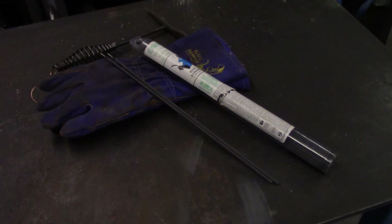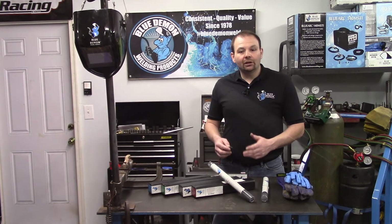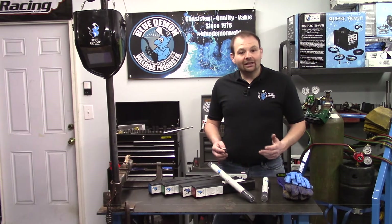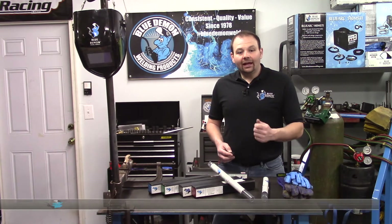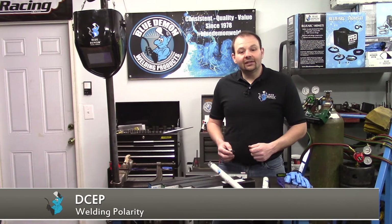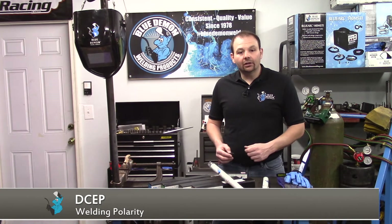ENI 99 is composed primarily of nickel — nominally it contains 99%. ENI 99 is used in the shielded metal arc welding process. It's available in rod sizes 3/32, 1/8, 5/32, and 3/16. This electrode can weld in all positions and utilizes DCEP welding current.